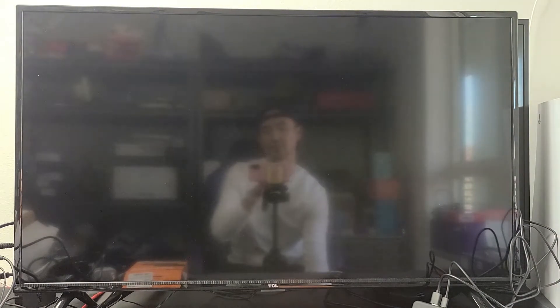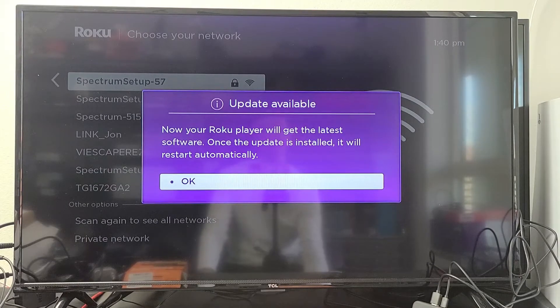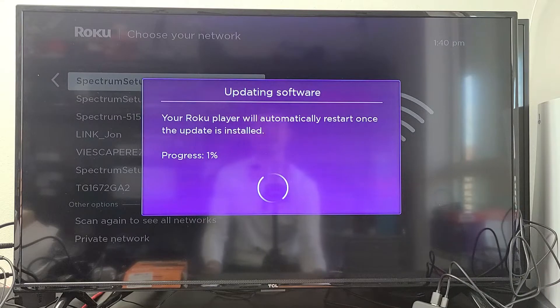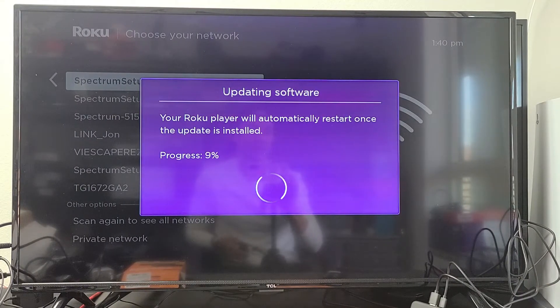Looks good. Now your player will get the latest software update, so go ahead and click OK and let the update proceed.